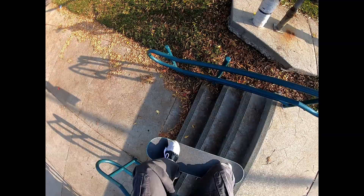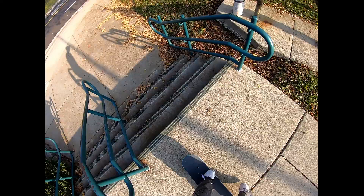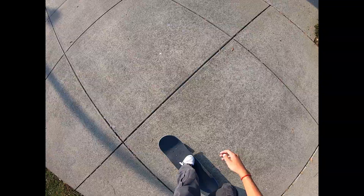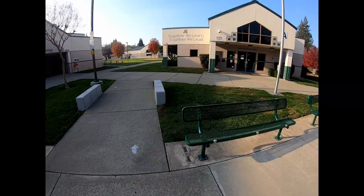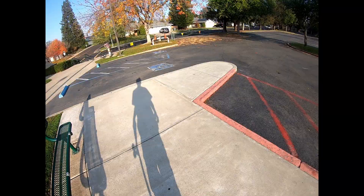Next we'll skate the four stairs. Such a fun four stair to skate. One day I want to try to backside heel flip it, because it's a trick that I'm really close to on flat ground. There's nothing inside the school — I already checked like three times just because I'm so desperate for new spots.